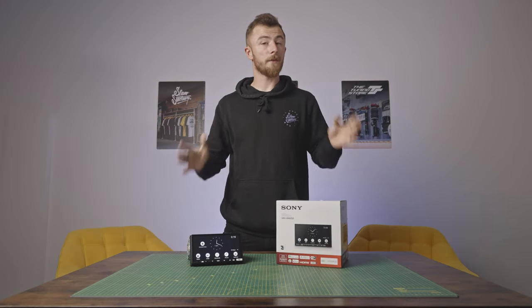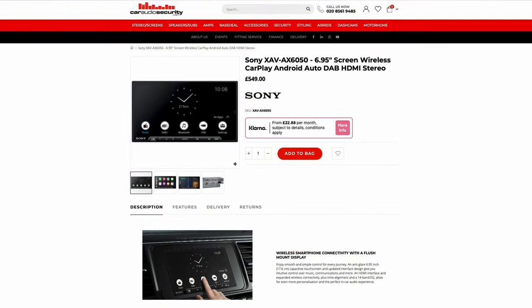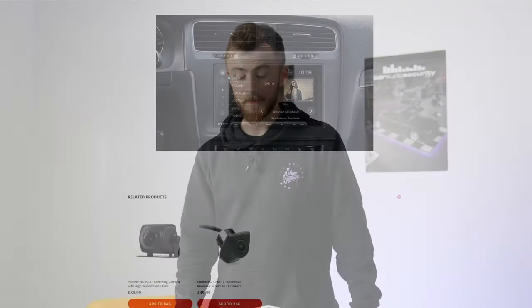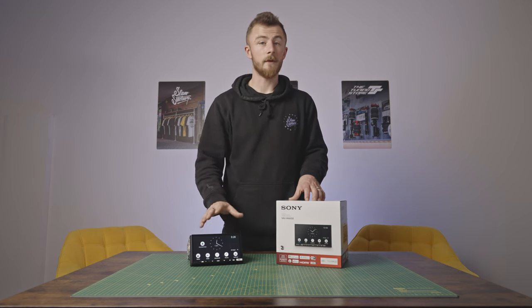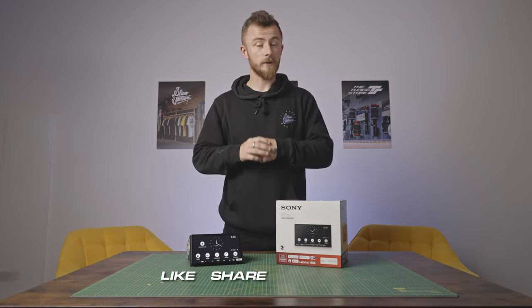That was the overview of the brand new Sony AX6050. It's an absolutely fantastic unit at a great price point — at time of filming, £549 on the website. It's bang-on price for a wireless CarPlay unit, has plenty of features, is very competitive, and is very simple to use — not too many overwhelming options and very easy to navigate. We also added in the PlayStation demo which was a bit of fun. Make sure you like, share, and subscribe — I'll see you in the next one.